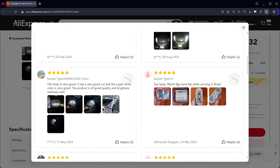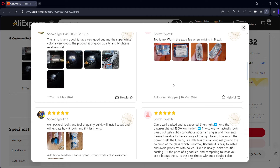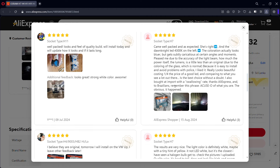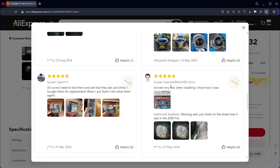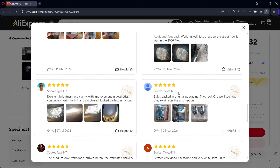Please subscribe to our channel for more videos. In Sri Lanka, we have videos about headlights, including H4 and LED headlights, as well as videos about fake products versus genuine products.